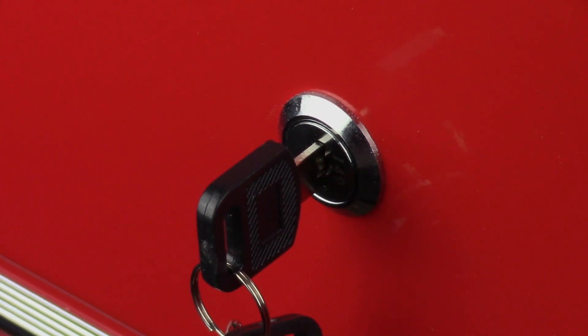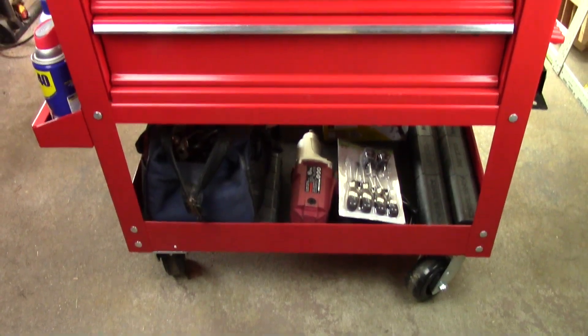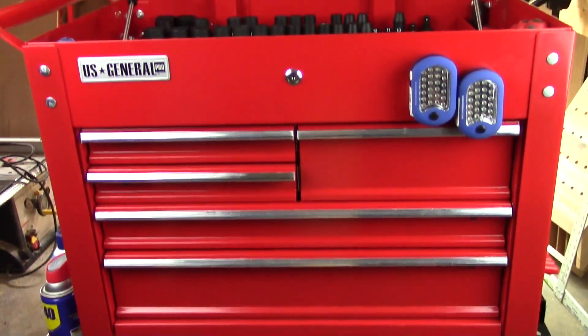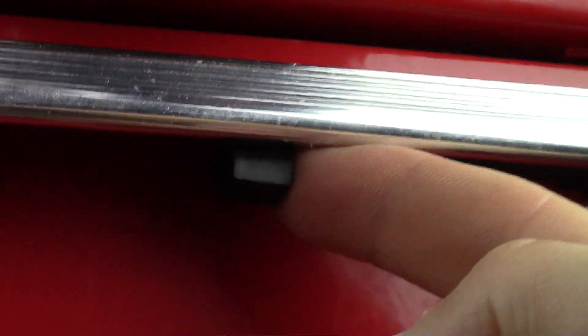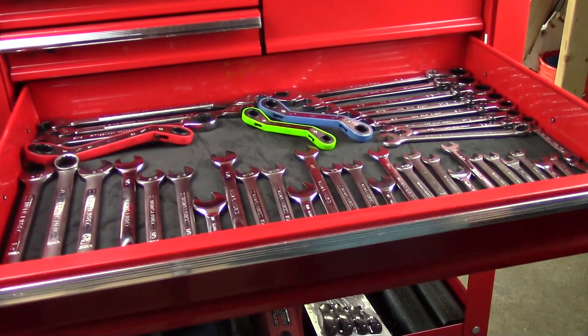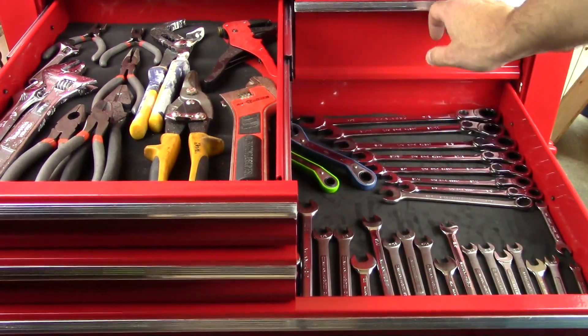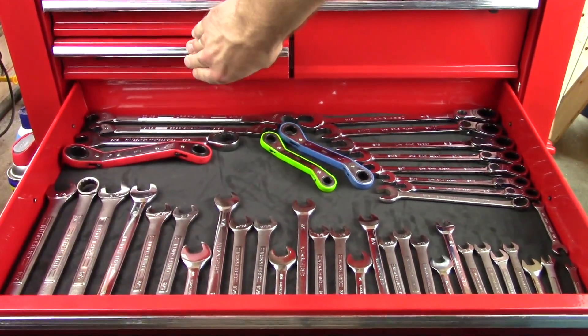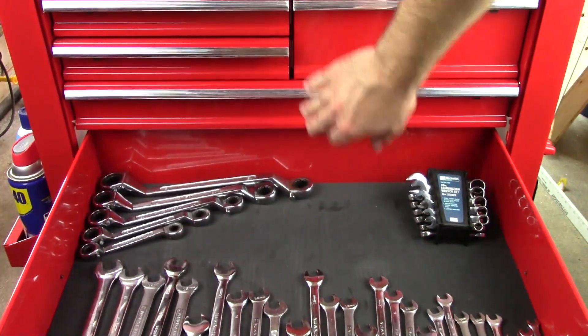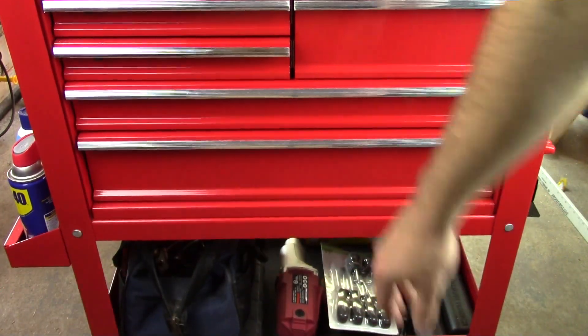Standard key locks make sure theft protection is solid when you're at the shop — nothing's going to walk away on you. It's got five drawers, each with a locking clip so when you're moving around the shop you don't have to worry about drawers opening and tools flying everywhere. And the ball bearing drawers make them so smooth and easy to open and close. I love it.